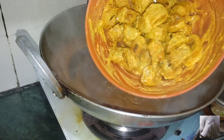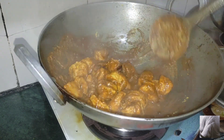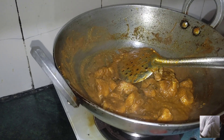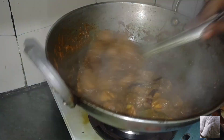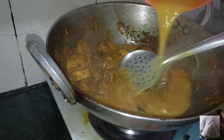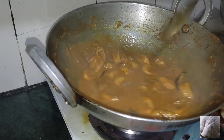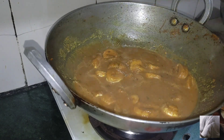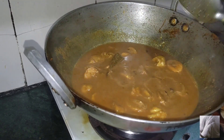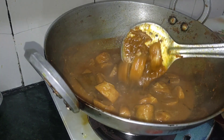Add some salt to taste. It will take 2-3 minutes more to cook. Add a little water so the oil does not separate. After adding water on low flame, let it cook. You can add water as needed. This is our finished dish.